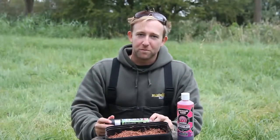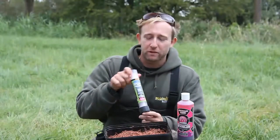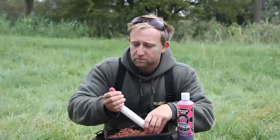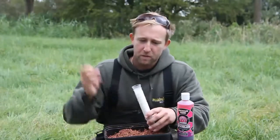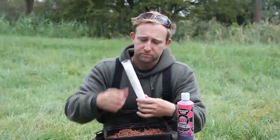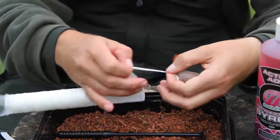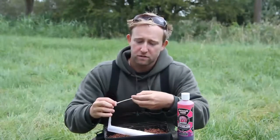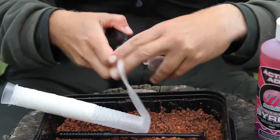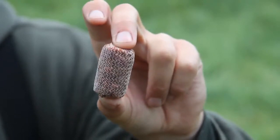Now the mix has absorbed all the moisture, we're ready to make our little stick. I'm using the Fox Narrow PVA mesh system. Just a couple of small handfuls into the funnel, pack it down tight with the plunger, press it out, then tie a simple overhand knot — or a second knot just behind it — and cut between the two. We're left with a nice neat stick absolutely packed full of attractors.